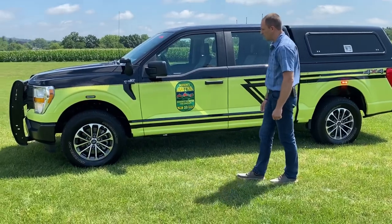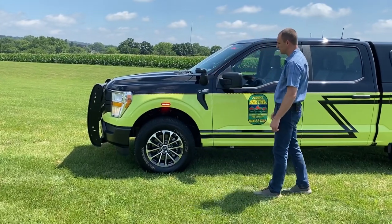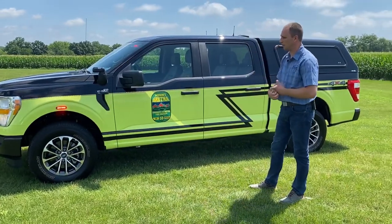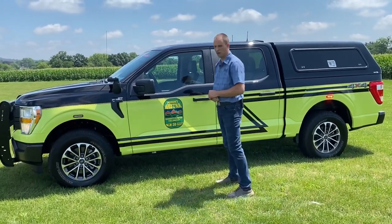On the front fender we don't want to forget the Whelan Argus mount, which is a really nice touch, especially in a command structure vehicle like this. When you're out looking for house numbers, pole fires, things of that nature, that Argus-mounted fender spotlight works really, really well.